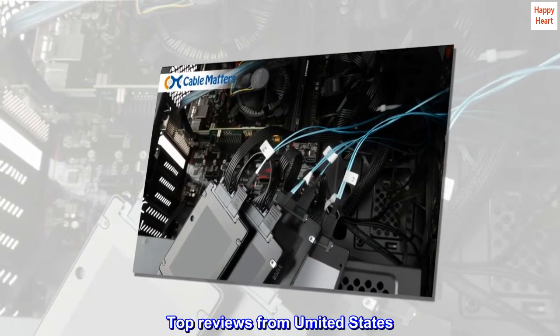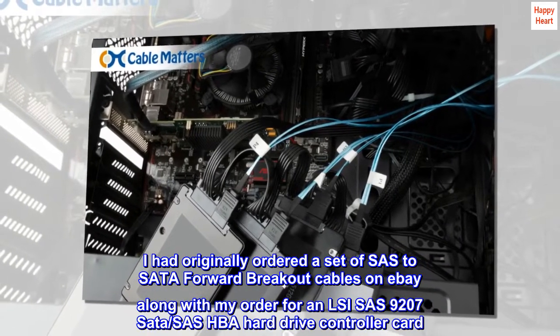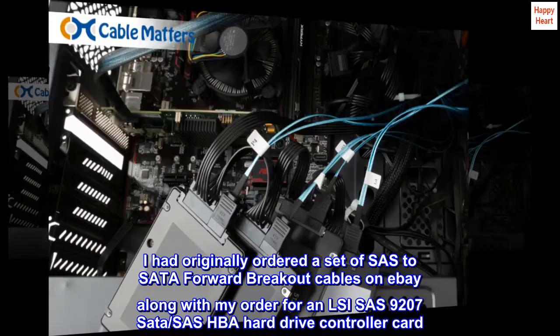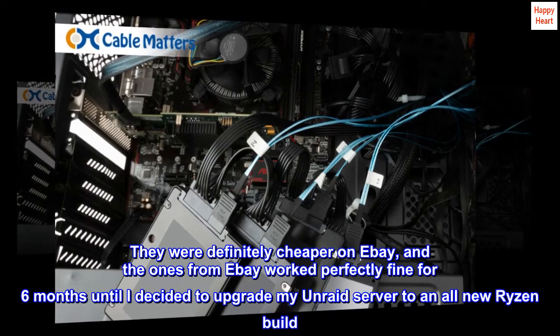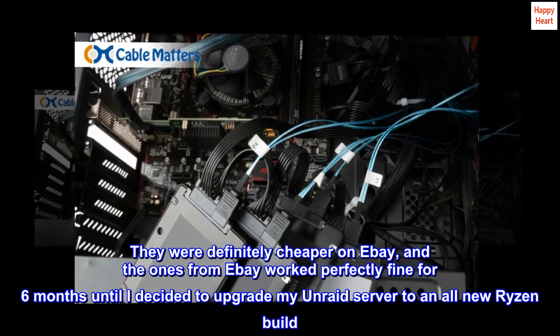Top reviews from the United States. I had originally ordered a set of SAS to SATA forward breakout cables on eBay along with my order for an LSI SAS 9207 SATA SAS HBA hard drive controller card. They were definitely cheaper on eBay, and the ones from eBay worked perfectly fine for six months until I decided to upgrade my Unraid server to an all-new Ryzen build.